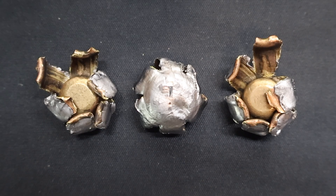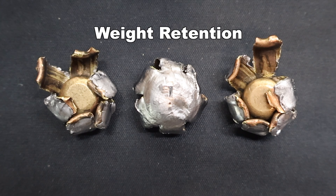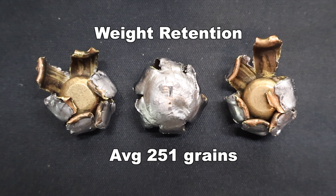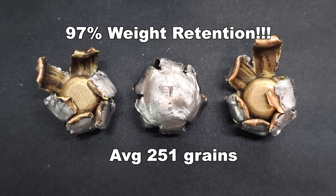Here we are looking at the absolutely massive Remington Premier AccuTip 260 grain bullets recovered from the ballistics gel. These things are the kings of expansion in 450 Bushmaster. First, weight retention: we had very consistent results — 250, 252, and 252 grains — for an average of 251 grains. That works out to 97% weight retention. Considering how much these expanded, I can't believe they had that high a weight retention, but they did. That is great performance.